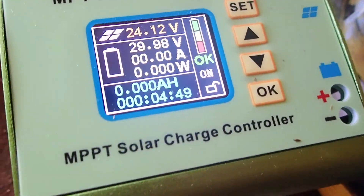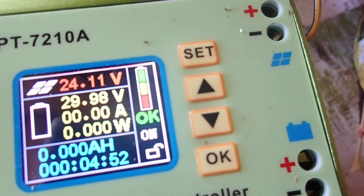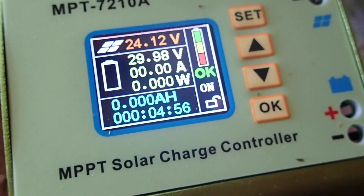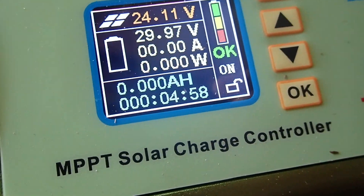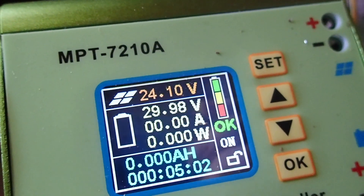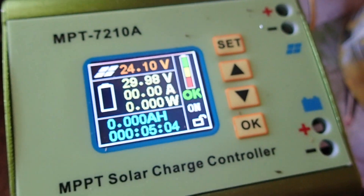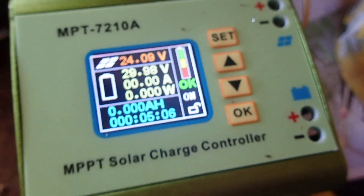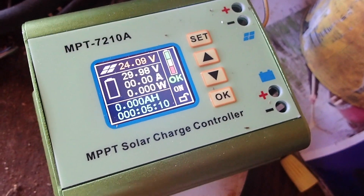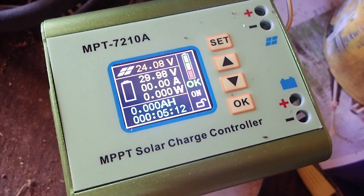It has a very nice battery indicator with three colors, and it's got all the information you want on screen — amp hours, elapsed time, total voltage of the panels, etc. It's really nice and it's actually got a lot of settings. There are other videos that do a very thorough job of explaining the settings of this unit.